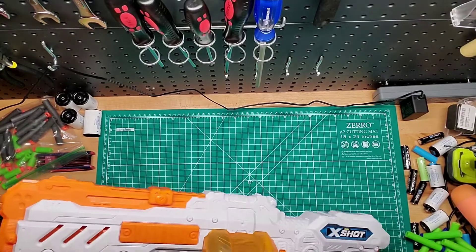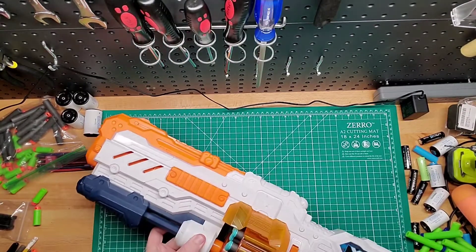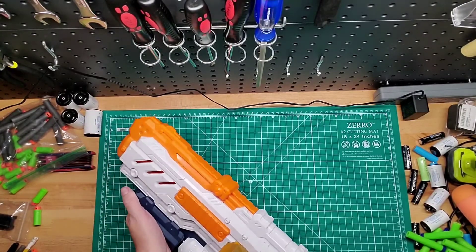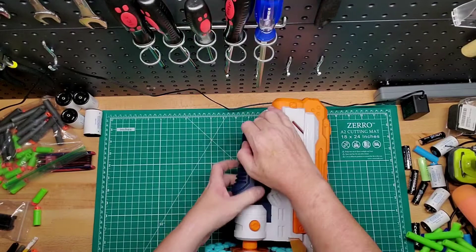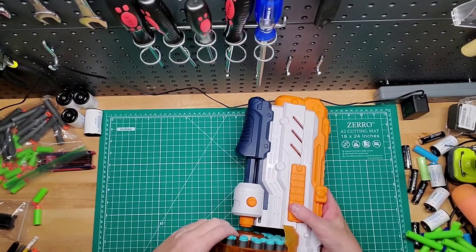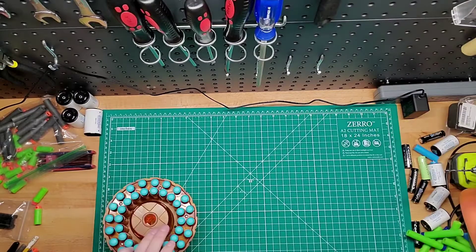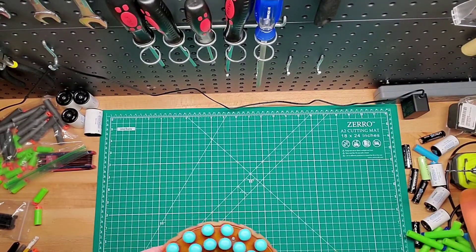If I remember correctly, this comes out, so you push this button in, slide it forward a little bit. I think you have to actually prime it first — hold that in — there we go. So if you have another drum, you can fill it out and switch them out pretty easily. We'll load that back in there.